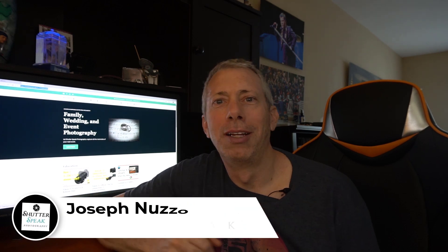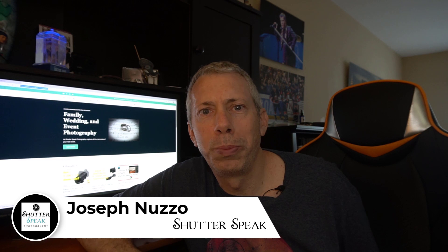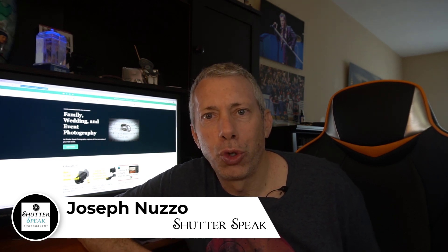Hello everybody, Joe here from Shadowspeak Photography. Very nice to see your smiling faces again here on YouTube. Today I'd like to show you my top five menu tricks that are going to make your Z-series camera even better and easier to use. And at the end I'll throw in a bonus trick as well — so you really get six.